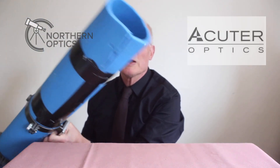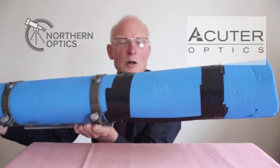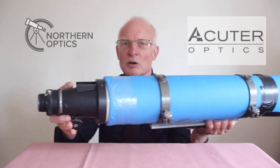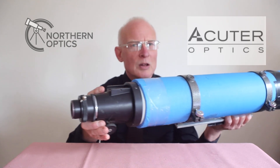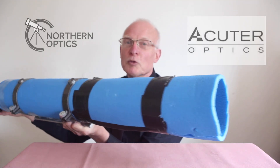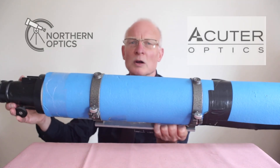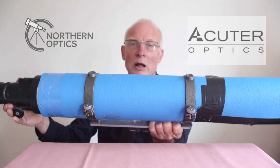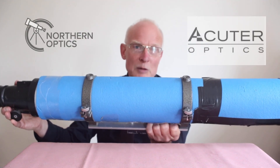So here we go — my one-of-a-kind TAL 4-inch refractor including dew shield. This has a focal length only 150 millimeters longer than the compact telescope we just looked at. How is that possible? Let me explain.